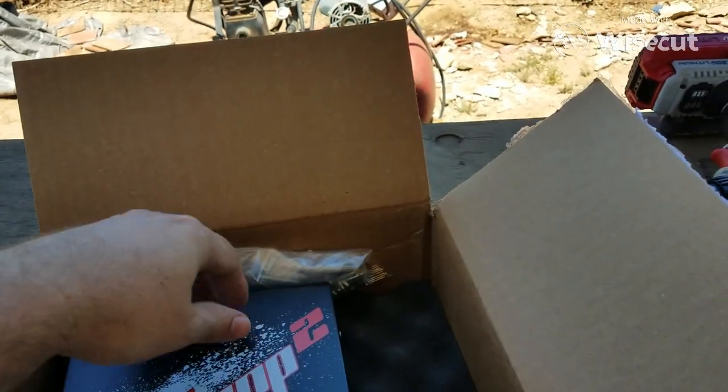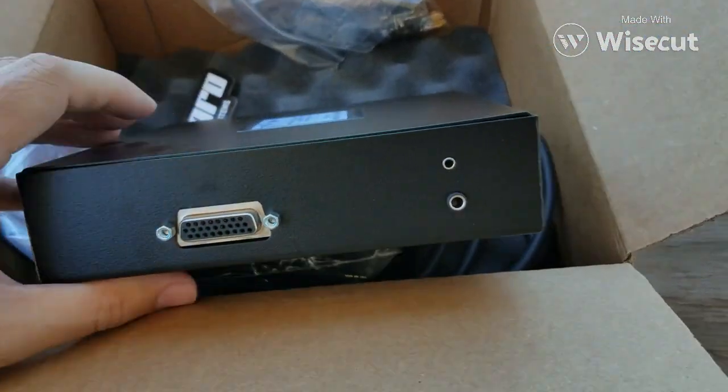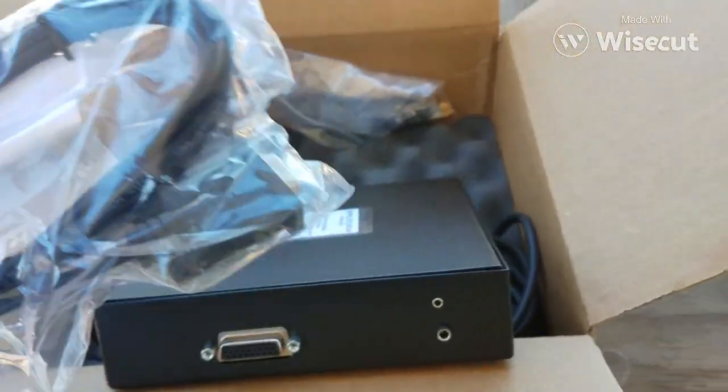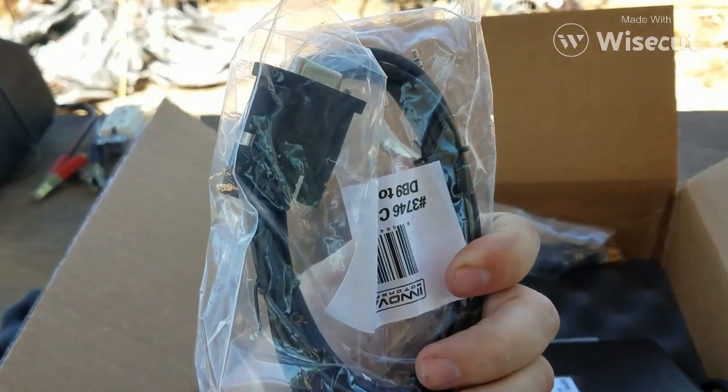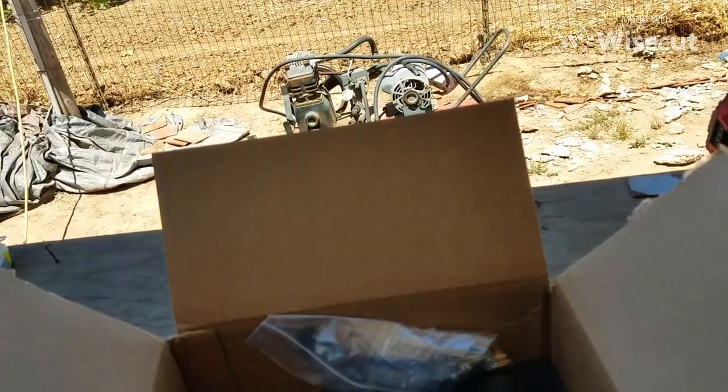This plugs into the back of the computer right here at this little port on the top. This will connect to — and then you connect this part here to this. And you're good to go, plug that into your laptop.